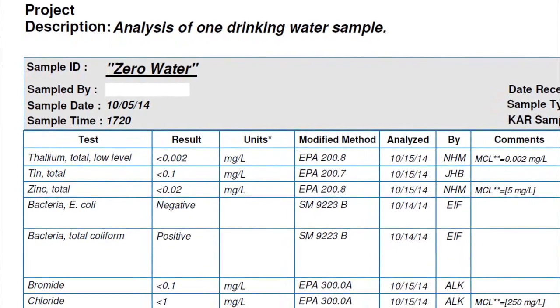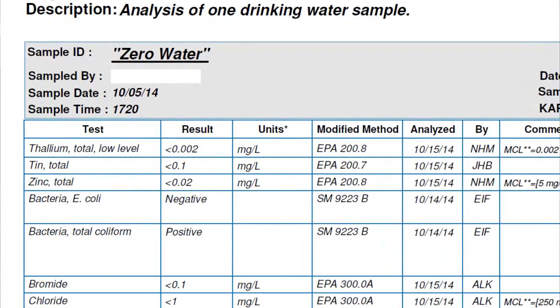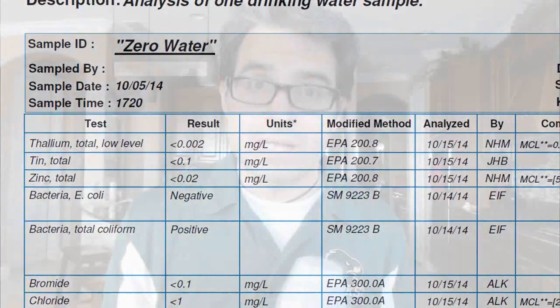You need to find out where the coliform is coming from. Is it coming from the filter? Probably not. Is it coming from the original source, or was something else tainted along the way? You don't know without retesting, which is exactly what we're going to do. These filters, even on their website, state that they do not filter out bacteria, including coliform bacteria — a subset of which is E. coli.